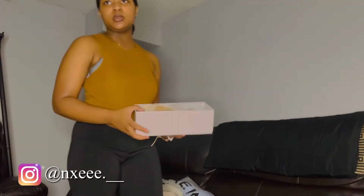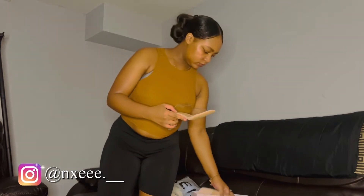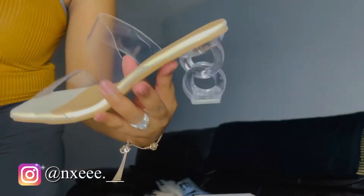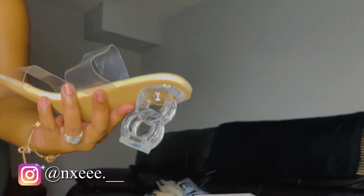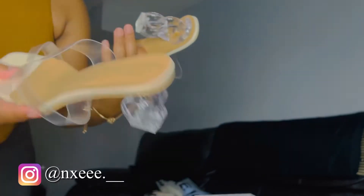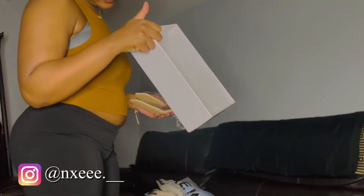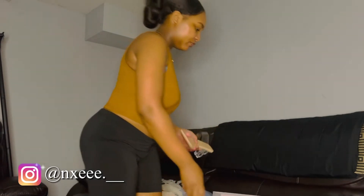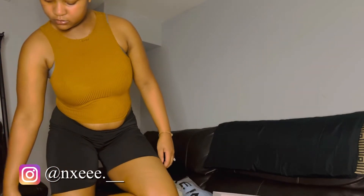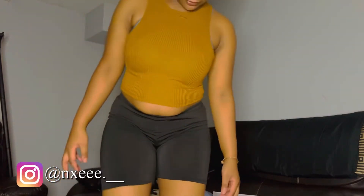Alright y'all, next are these shoes. Let me give you all a close-up — look at that heel, y'all! I got a size 41 in the shoes, which is a size nine. I'm gonna try these on and show y'all what they look like. Y'all, aren't they cute? The straps could have been a little tighter, but I'm gonna show y'all what they look like.